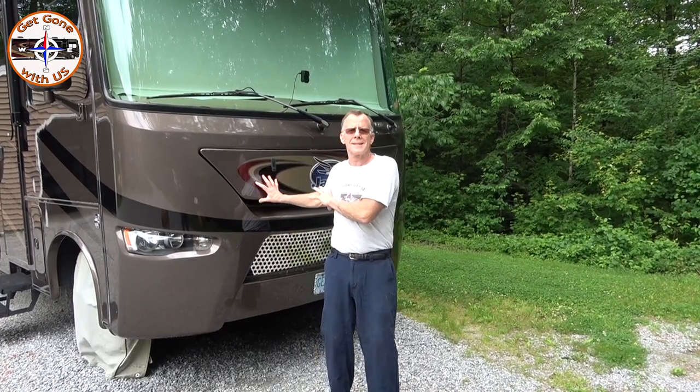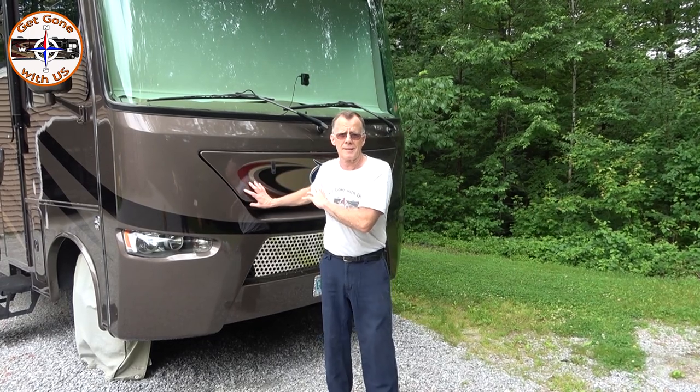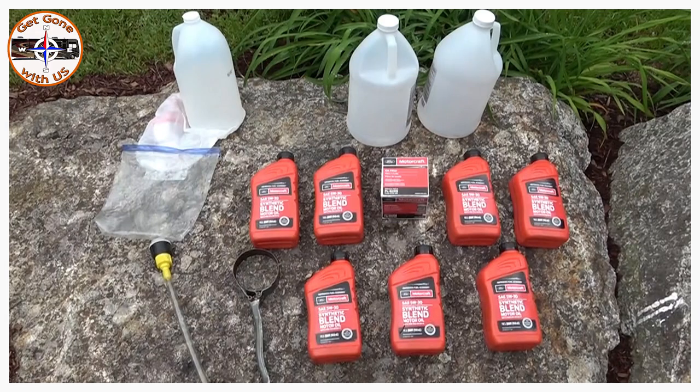This is a 2016 V10 F53 chassis. Make sure you check your owner's manual because this is what Maggie needs — I'm not saying it's going to be what yours needs, so always check your manual. What we need today for Maggie is seven quarts of 5W30, an oil filter, an oil filter wrench, and a way to get the oil back in.